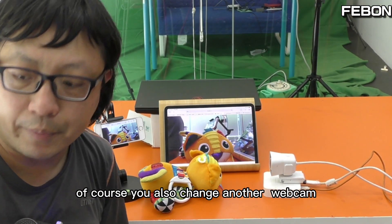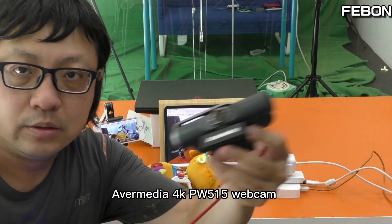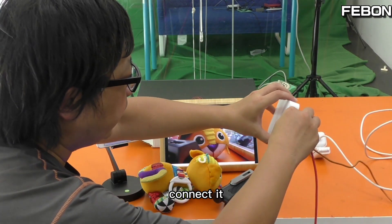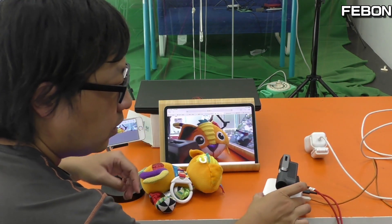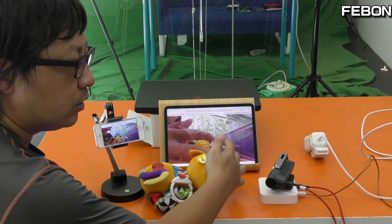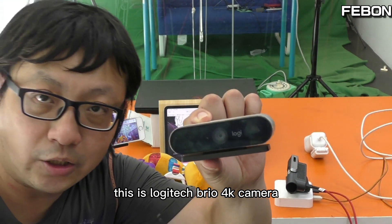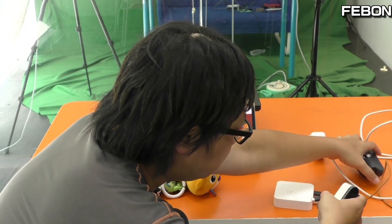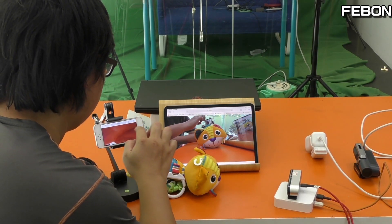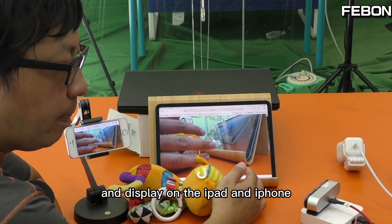Of course, you can also switch to another webcam. For example, this is the Apple PW515 USB webcam — we just swap it and connect. Enter the IP address again. The video displays on the iPad and iPhone. This is the Logitech Brio 4K camera — it becomes an IP camera and displays on the iPad and iPhone.